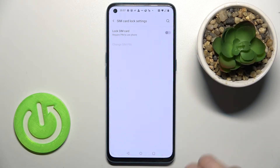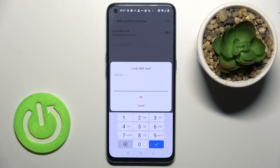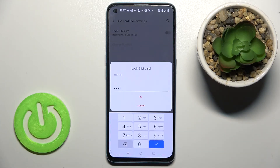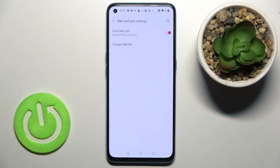Tap there to add the pin code to your SIM card. Tap on the switcher and enter your password — in my case that will be from 1 to 4 — then tap OK. As you can see, we just locked our SIM card with the SIM pin.